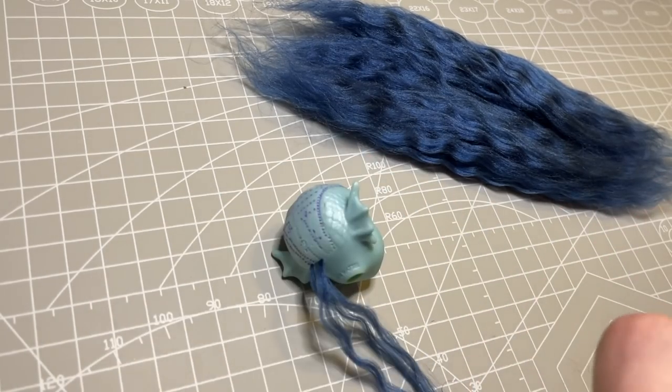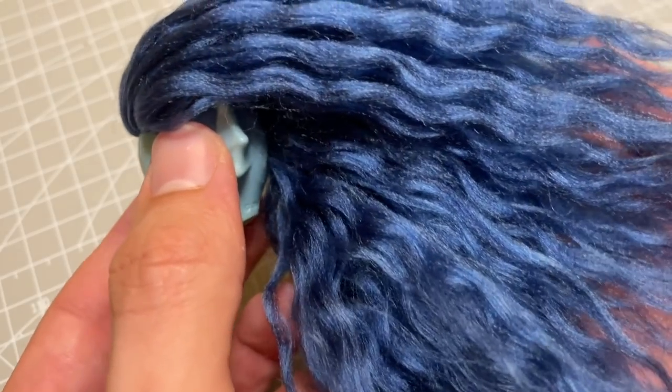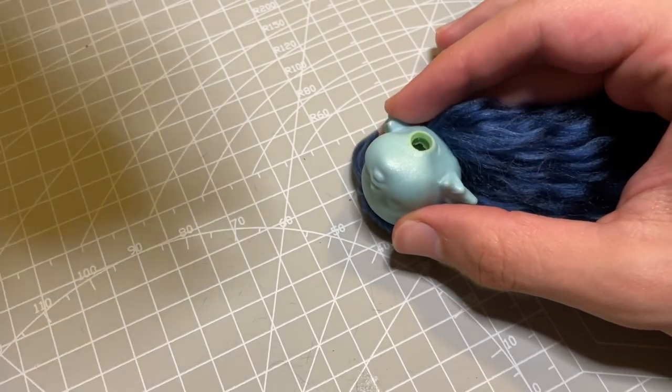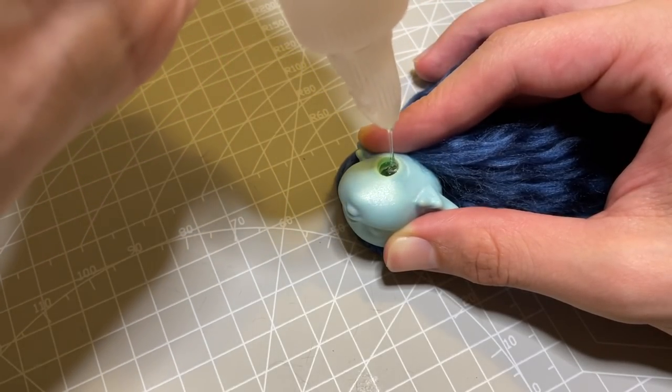After a few hours of work, I have a full head of beautiful wavy hair. To lock it all in, I add some tacky glue into the neck hole, smoosh it around with a Q-tip, and let it dry overnight.